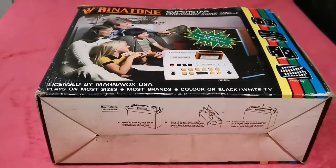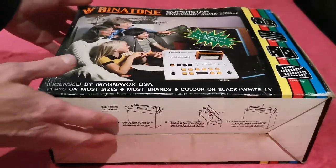Right, you lovely people, here we go — shall we unbox this thing? Obviously it's not a first unboxing, it's 43 years old from 1977, but yeah, it's the first unboxing for me. I had a quick peek in it but didn't have a proper unboxing. So yeah, here we go guys — first of all we'll take a look at the box.